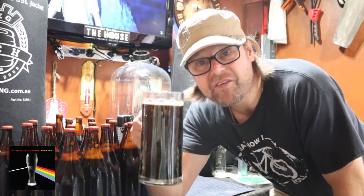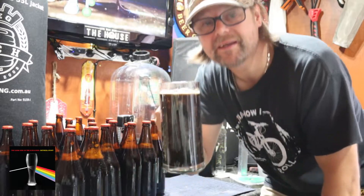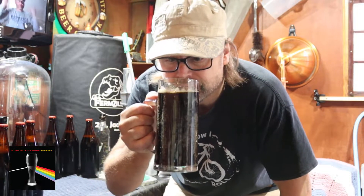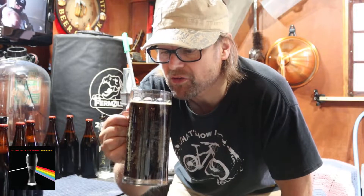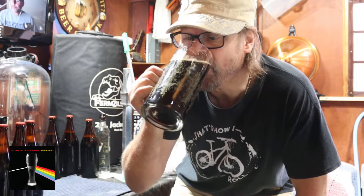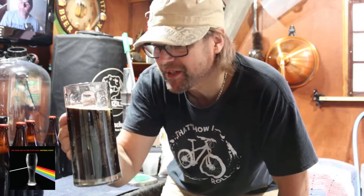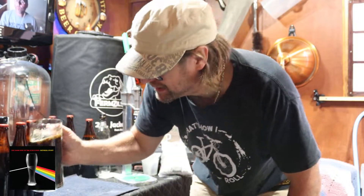All right, this is the beer — it's not processed yet, it still needs to age, but I'm going to try it anyway. Oh my god, that's really tasty already — not bad at all. It doesn't taste off in any way. It smells good — you can smell the yeast in there, so there's still a bit of time needed for that one.